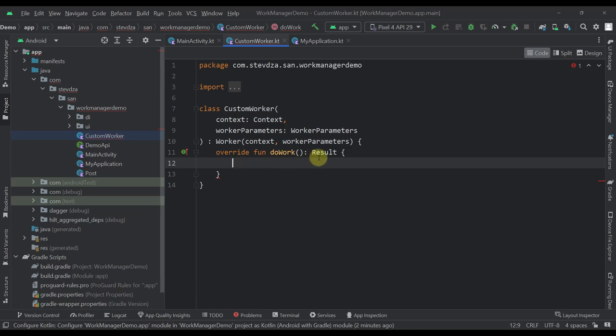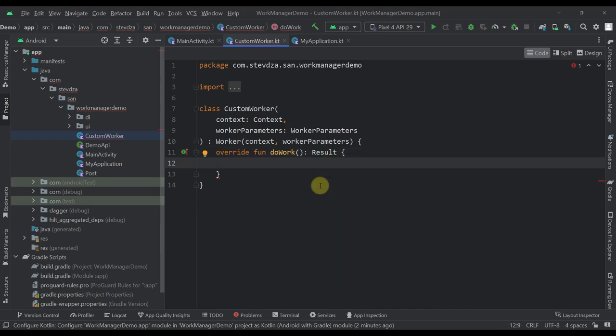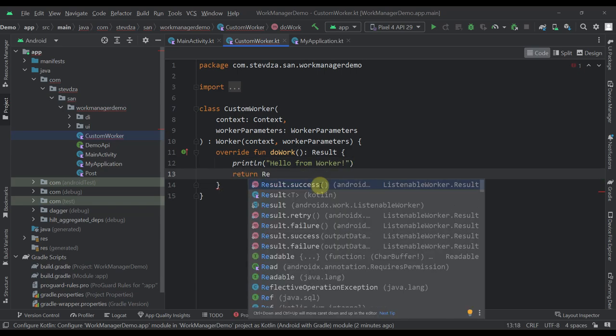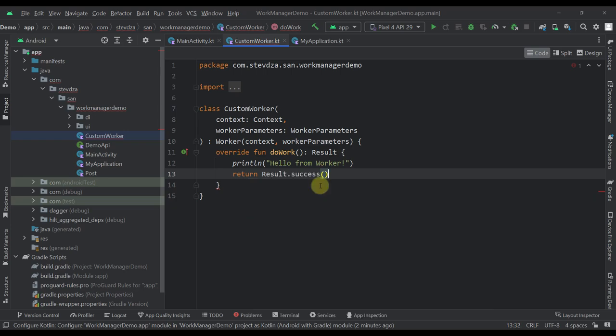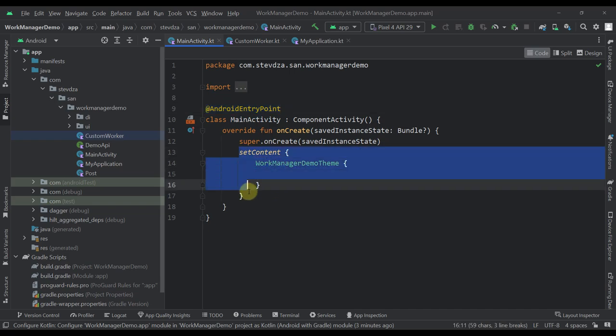This function returns a Result, which can be one of three instances: success, failure, and retry. For now, let's just print 'Hello from worker' and return Result.success(). We also have retry and failure for when our code receives some error, but since this is just a simple print we can return a successful result. Next, let's go to MainActivity and initialize the work request and trigger that worker.